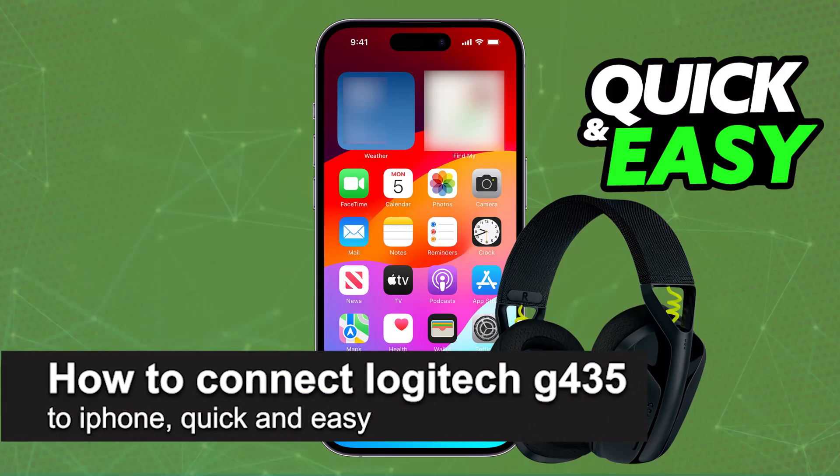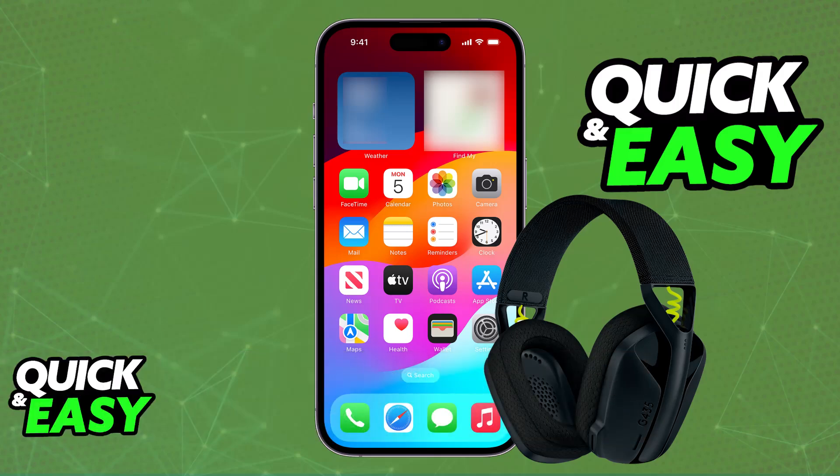In this video, I'm gonna teach you how to connect Logitech G435 to iPhone. It's a very easy process, so make sure to follow along. I'm gonna be giving you easy-to-follow instructions on how to properly set up and use your Logitech G435 on any iPhone model.